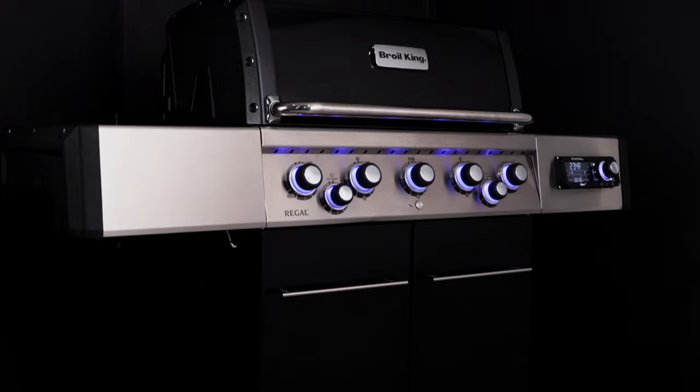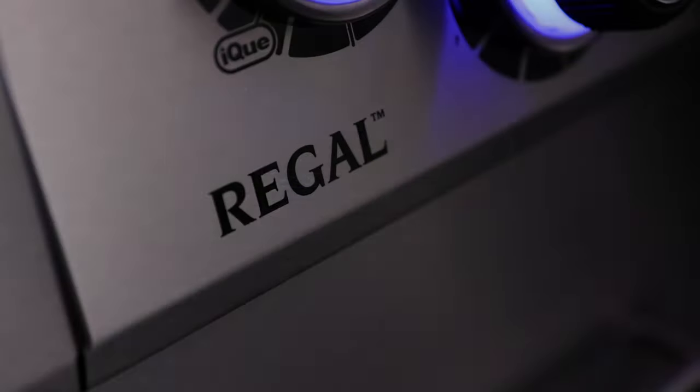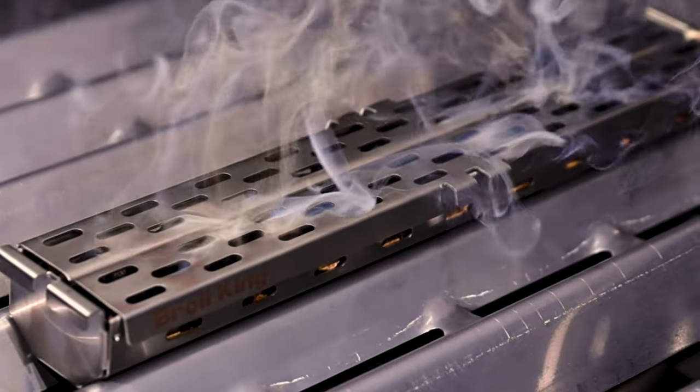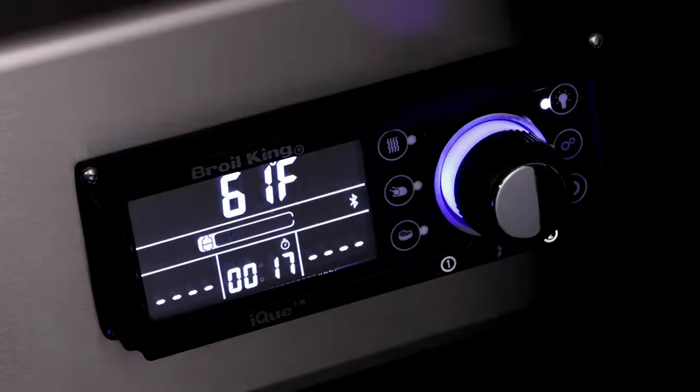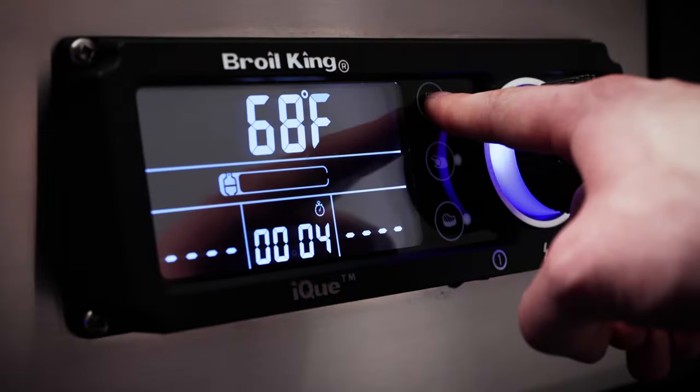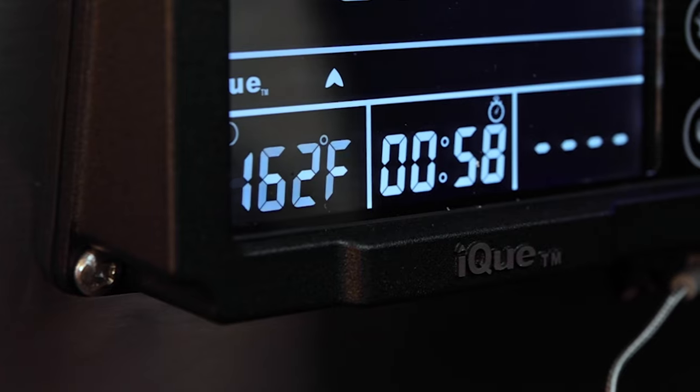The power and performance of Broil King just got smarter. Mastering the art of smoking, roasting, rotisserie cooking and grilling has never been easier. With IQ, you're always in control, grilling with confidence and precision.